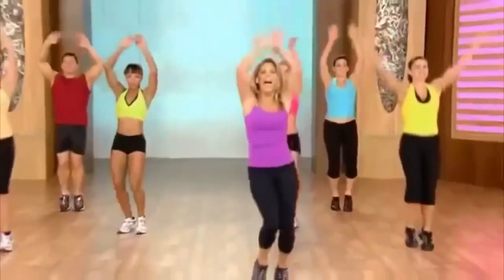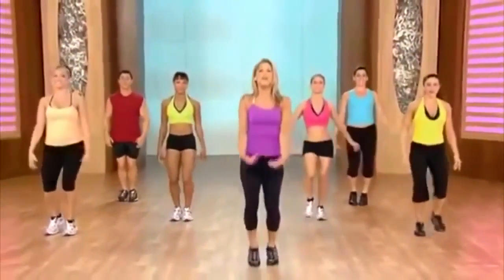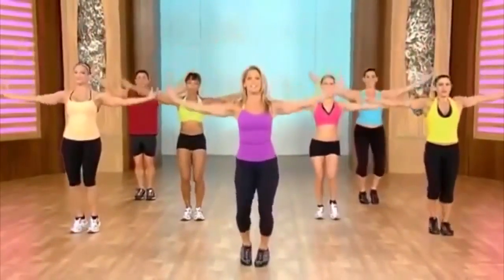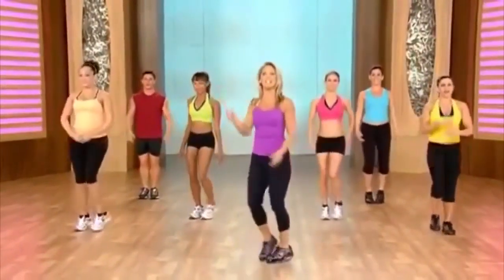Inhale and exhale. One more deep breath — inhale. This is our recovery. And exhale it out. Let's get ready for the kicks to this side.